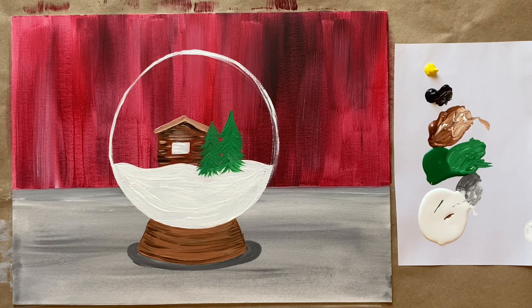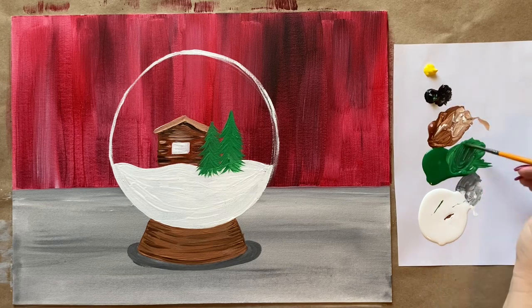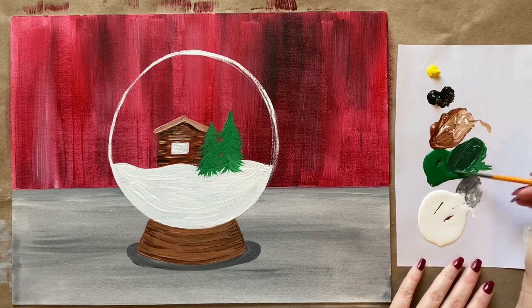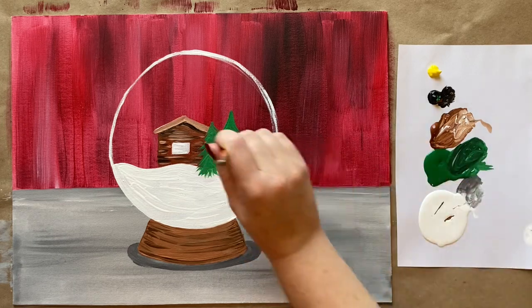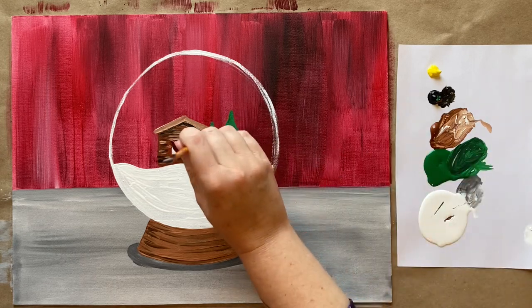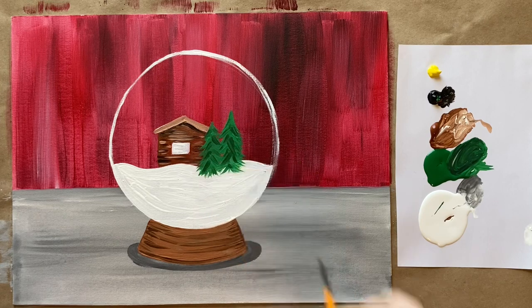Let's go ahead and do a big tree — we want to let that cabin area dry just a second before coming back for details. I have a green mixed with just a little bit of white, and right next to the cute little cabin I'm going to do a tree, flicking my wrist all the way down into the white snow with very delicate little flicks outward in either direction. Then I'll do one more tree right next door.